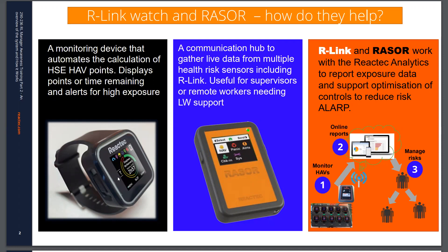First of all there's the wearable element referred to as R-Link watch, which is the device that the worker will place on their wrist to alert and inform them of their exposure levels and any proximity to danger. There is also a Razor device, which is a communication hub that allows the data being gathered by devices such as the watch to be provided within the same day to Reactex's hosted analytics.